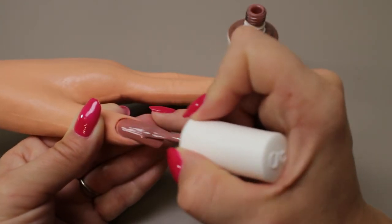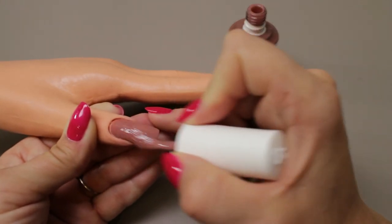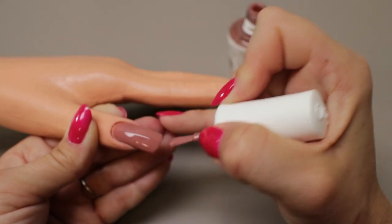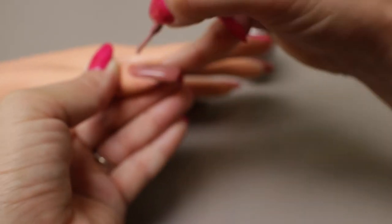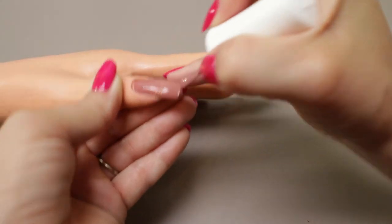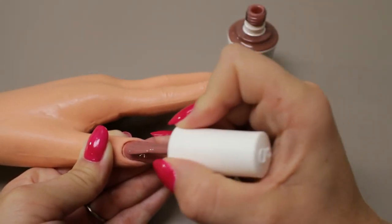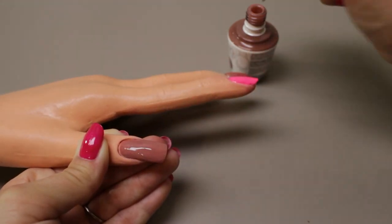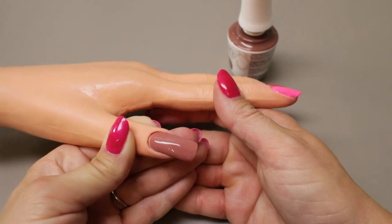On longer nails conforming to the curves can be kind of hard to do. If you keep your brush parallel to the nail instead of digging at it, the rounded brush actually kind of helps with that. There's one coat — and it was slightly easier.